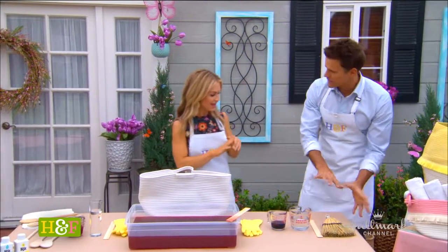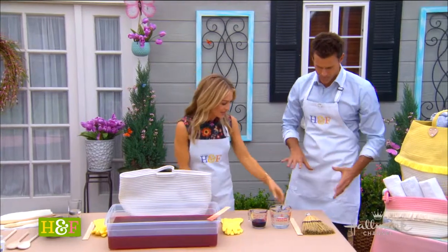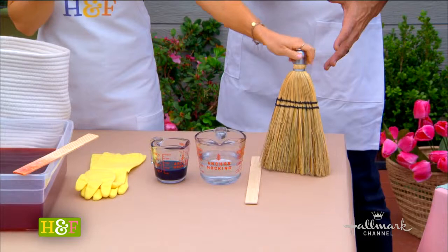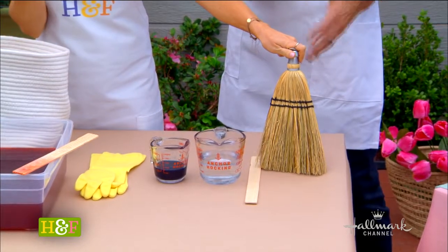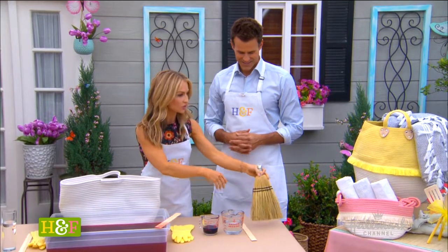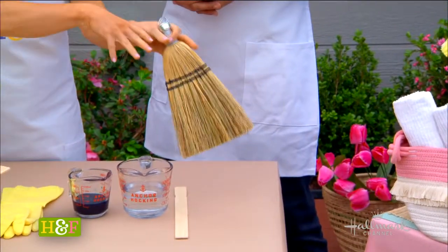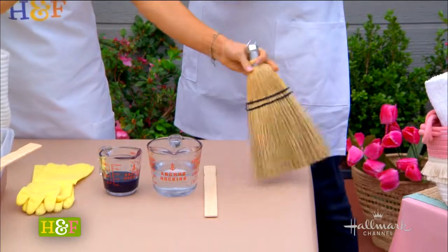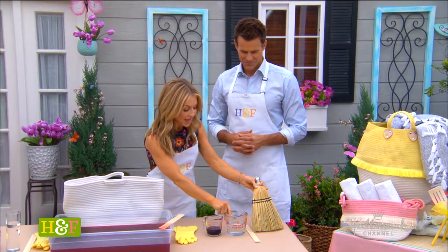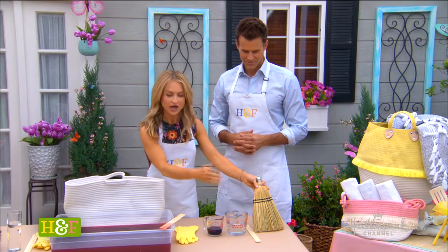You've got to prepare ahead. So this broom — when you think of dyeing, I thought of spring cleaning. What says spring cleaning like a broom? These little handheld ones are really cute because when you're out on your patio for the warmer seasons, these are great to have around.